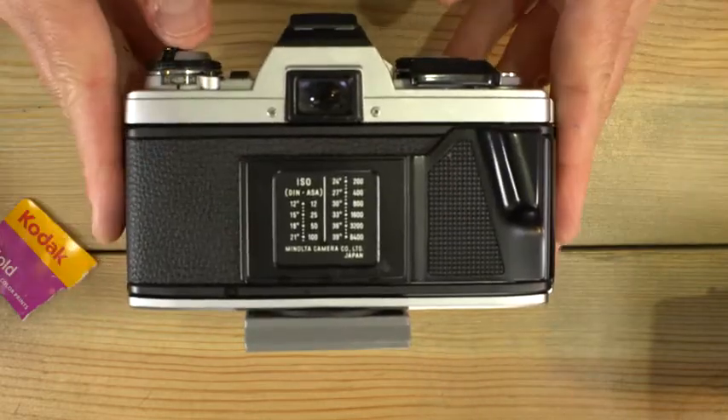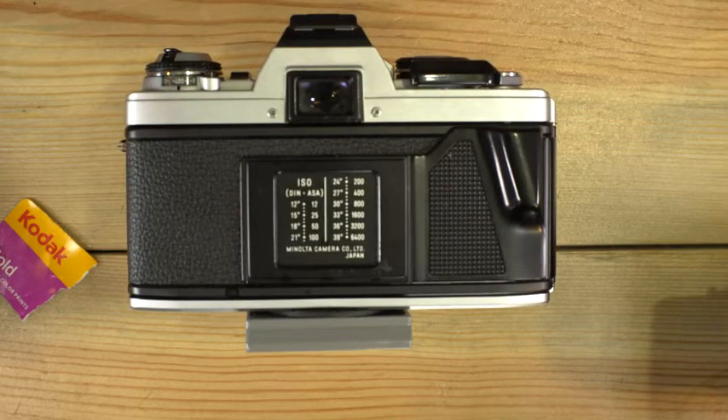And now here are five photos taken with Kodak Gold so that you can see what to expect from this film.